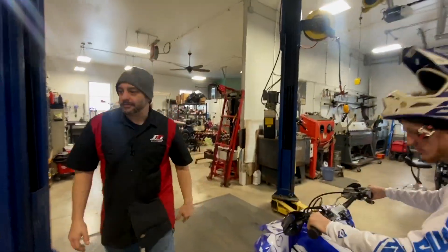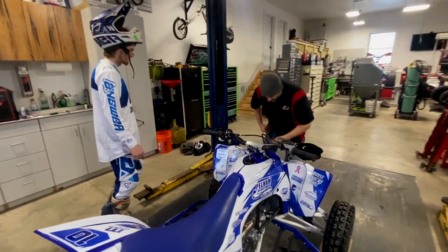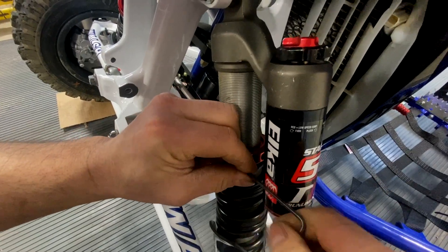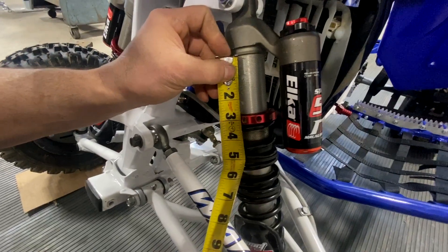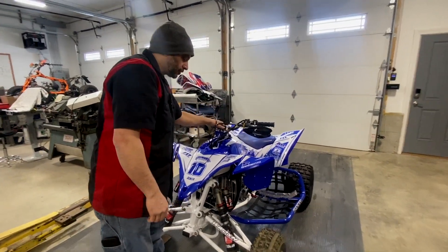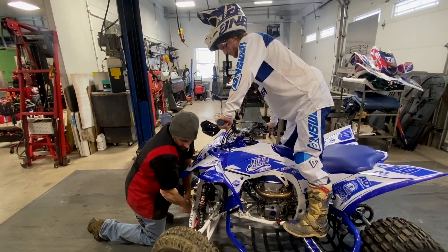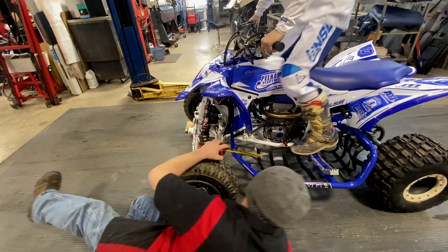Next step: hop off. I need to loosen the pinch bolts on the front preload ring. Okay, hop back on. We've got to do the same thing — scrub the front again and then do the bouncing and all that. Go lock-to-lock. Okay, bounce.